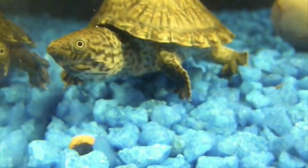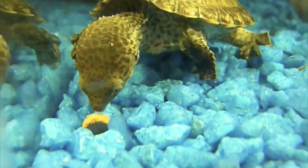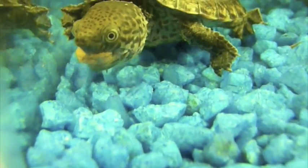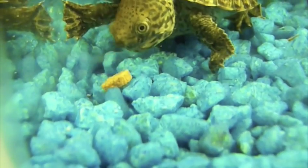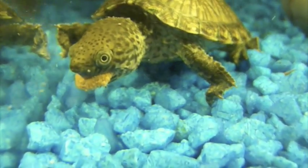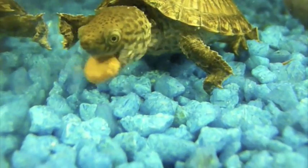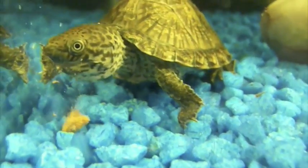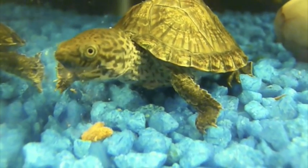When handling them, be careful because they have a very strong jaw and it hurts when they bite. I've gotten bit a few times and it's not pretty. When you get one, be careful because they can be a little dangerous.